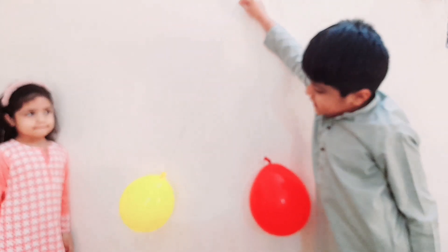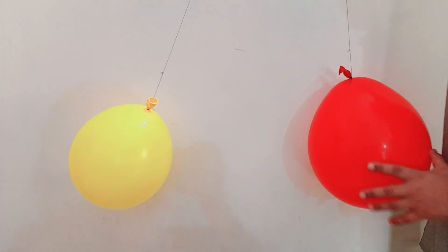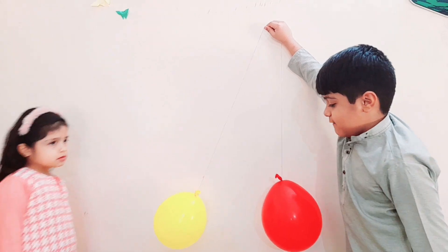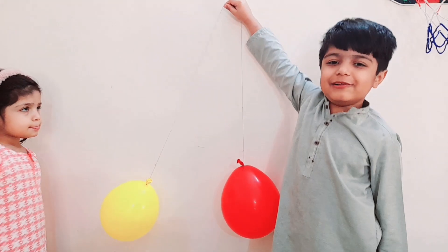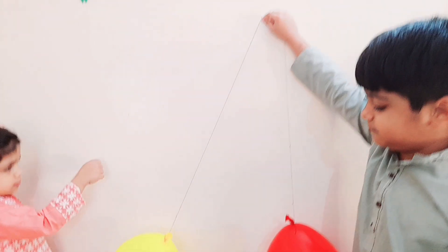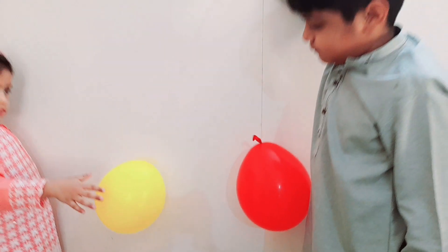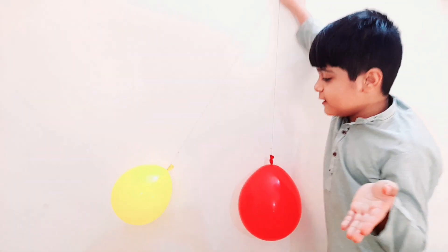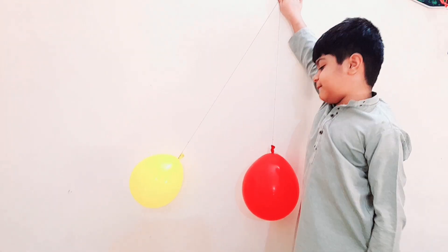Now see — they repel each other because both balloons are negatively charged. Both balloons are negatively charged, that's why they repel each other. Same charges repel each other.